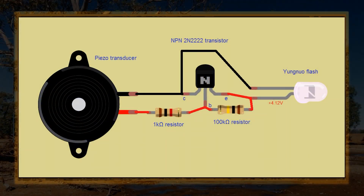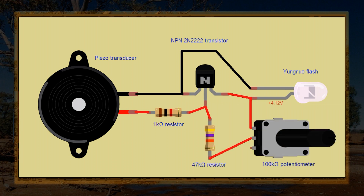Let's add variable sensitivity, and that's really simple — swap out the 100 kilohm resistor for a 47 kilohm resistor and a 100 kilohm potentiometer, which is just a variable resistor.